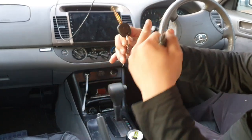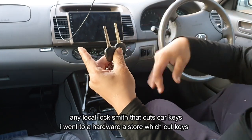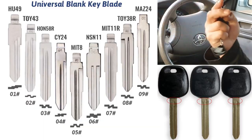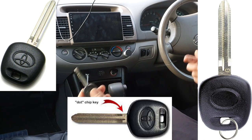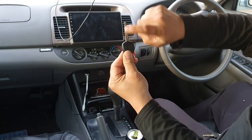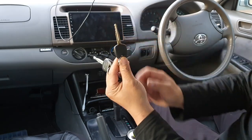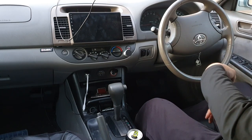Now that I know I have a master key and the right blank key with the right chip, I can cut the key to match my master key — just go to a locksmith and get him to cut it so they're exactly the same. Some keys have markings on them which make it easier to buy the right spare. My key has no markings, so I ensured I had the right blade with a 4C chip through trial and error, and it worked.